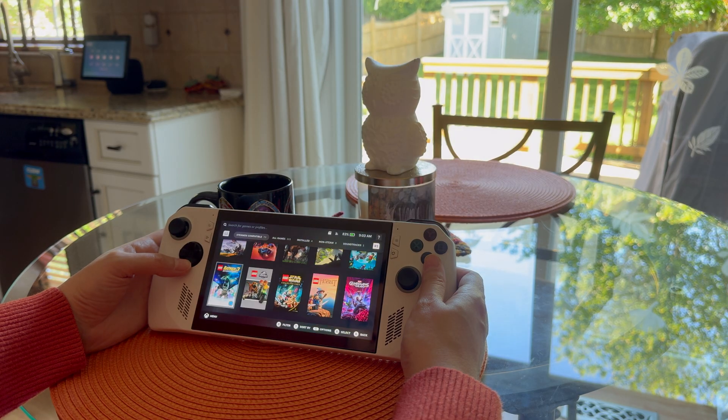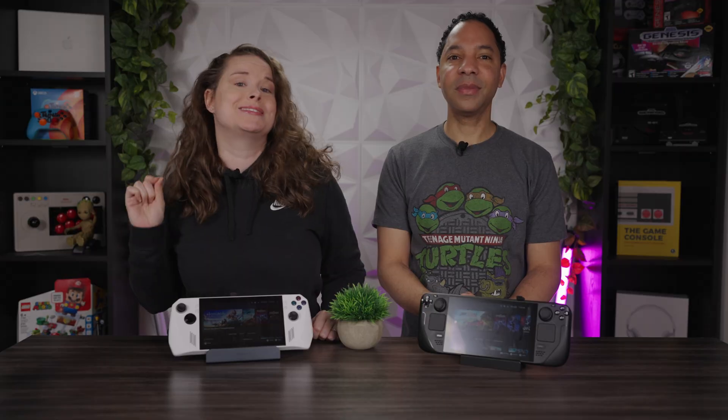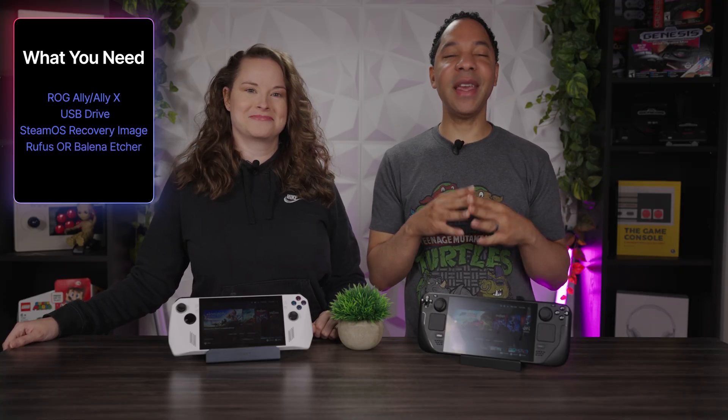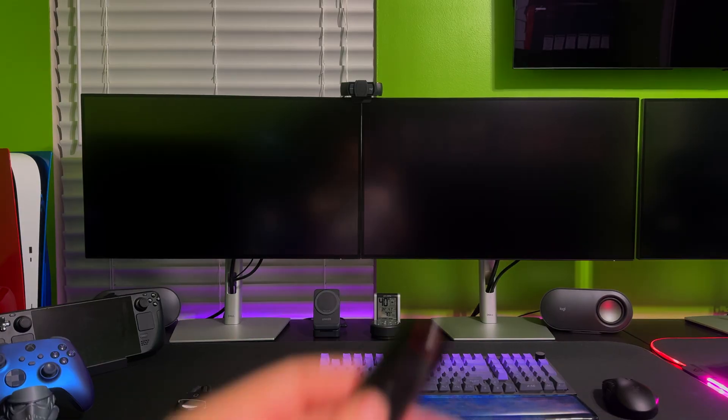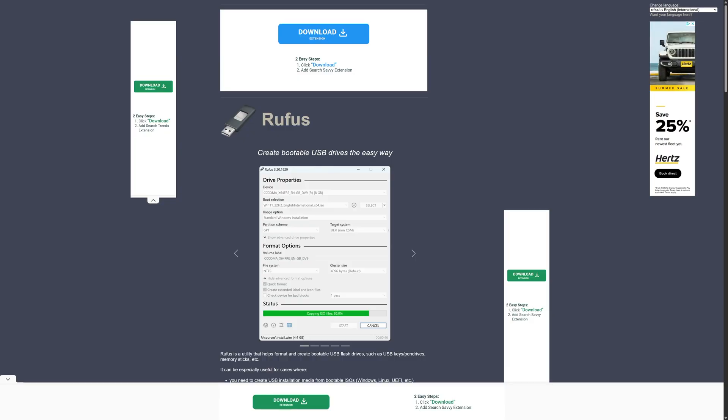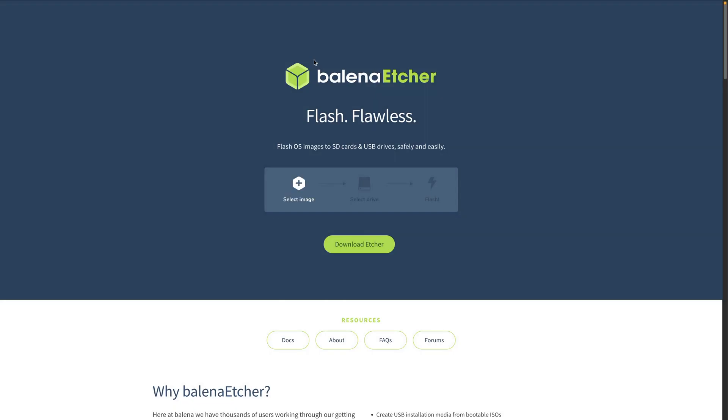In today's video, we're going to show you how to transform your ROG Ally into the ultimate handheld gaming machine with SteamOS. Here's what you're going to need: an ROG Ally, a USB thumb drive with at least 8 gigs — at least USB 3.0 or 3.1 for faster read and write speeds to make this process much quicker — the SteamOS Steam Deck recovery image, and a utility to create a bootable USB drive, either Rufus for Windows or Balena Etcher for Mac and Linux.